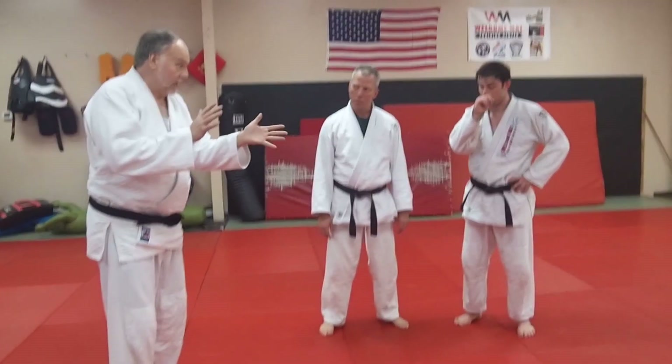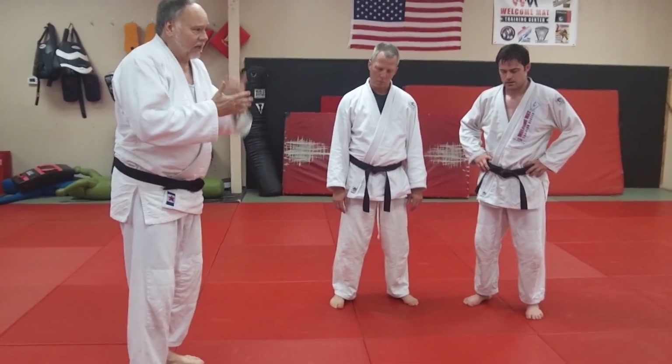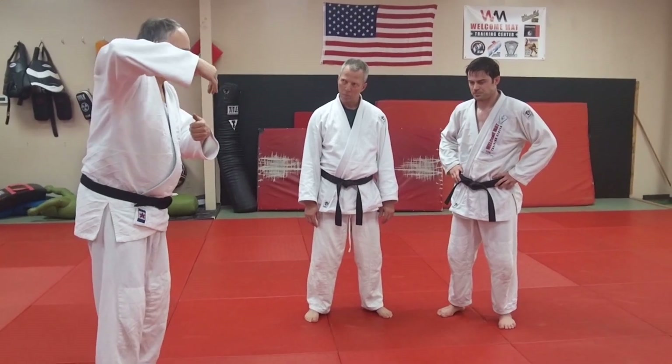A hand block against the hips — the block type and hop around. Now we're going to hit with a Tani Otoshi, a Valley Drop. This is a classic counter to any forward throw, and it's quite useful against a seoi nage or koshi guruma.